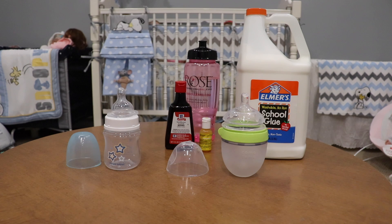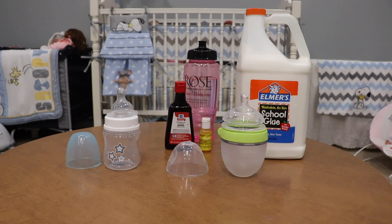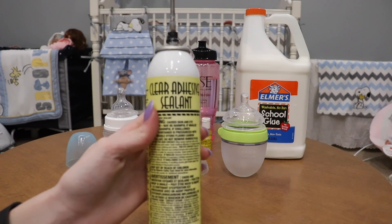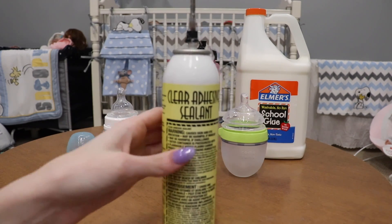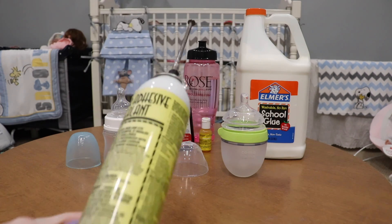To seal your bottles you need to use silicone sealant and it has to be waterproof, otherwise it won't work since you're putting liquids in it. If you are planning on using your bottles without liquids then there's no need to seal them. The silicone sealant I have my dad just had in his toolbox, but you can find silicone sealant at Walmart.